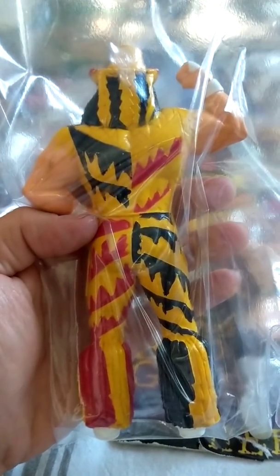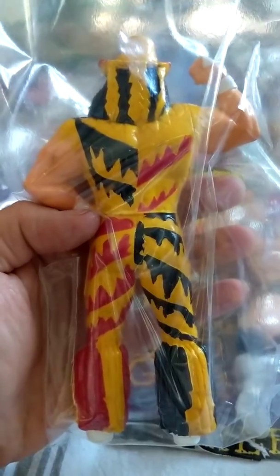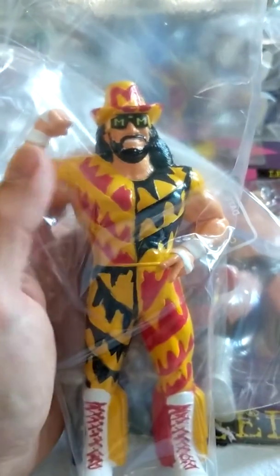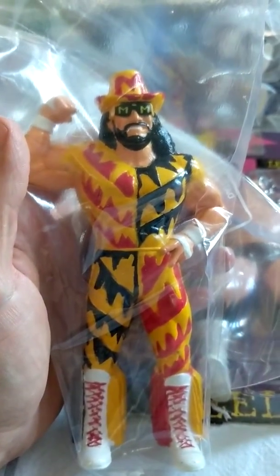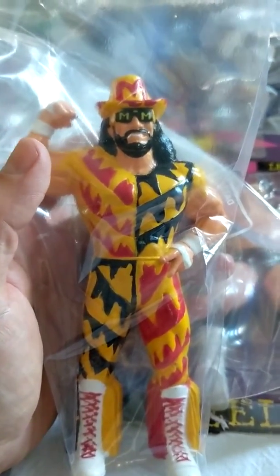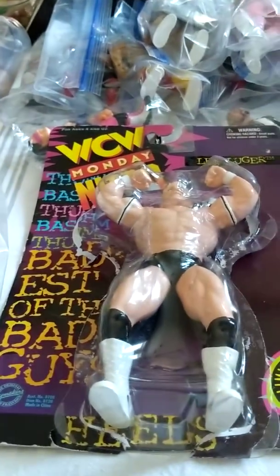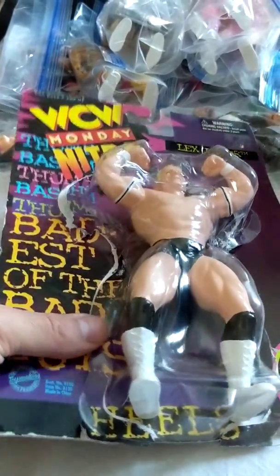There was no articulation — you couldn't move these guys. Very limited playability. But when it came to the detail and the likeness, they did a pretty good job. What's really unique about this is from 94 to 97, as we go back to the Lex Luger here, they kind of stuck with this hard plastic style.